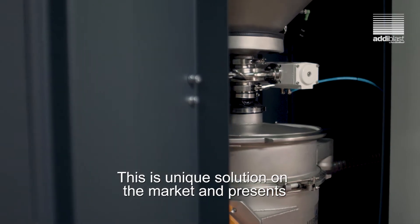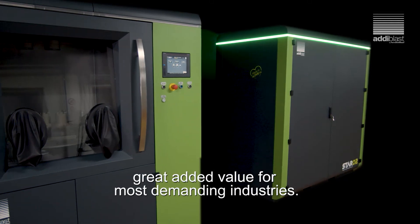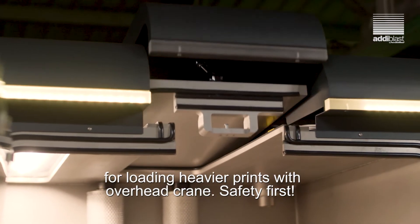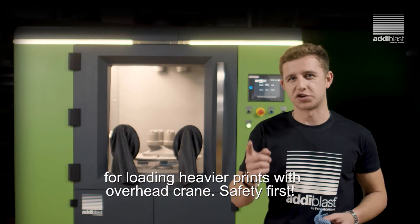This is a unique solution on the market and presents great added value for the most demanding industries. Mars O3 also has a top opening slot for loading heavier prints with an overhead frame. Safety first.